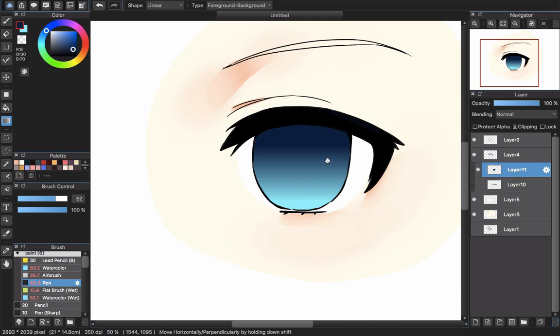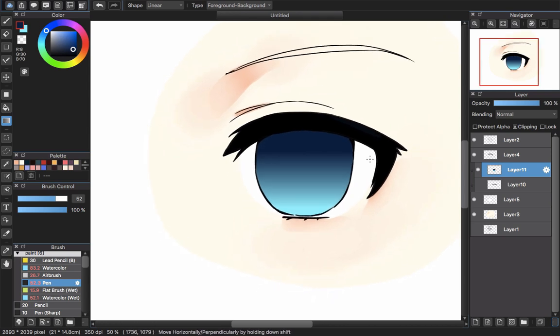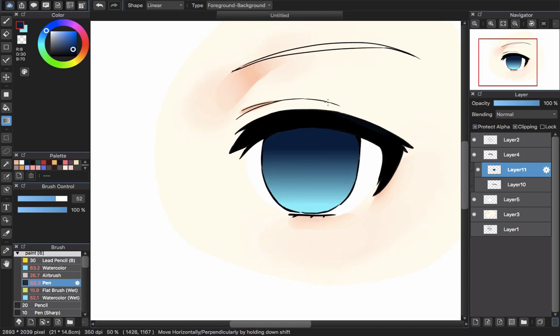I think the color is not right — I want it to have more blue, so I'll move the color into the blue area. Now it looks perfect. That's the color I want. Continuing to work on Layer 11, I choose Protect Alpha so I can work only within the iris area without making a mess with other parts.